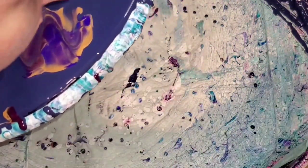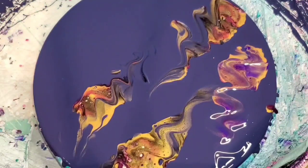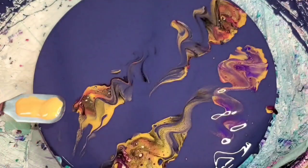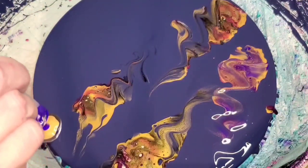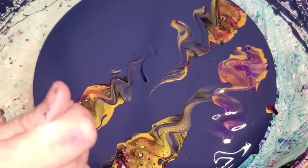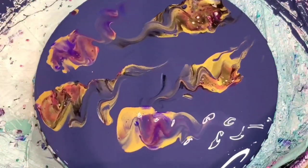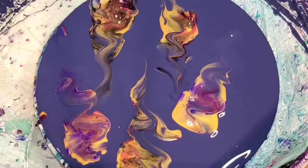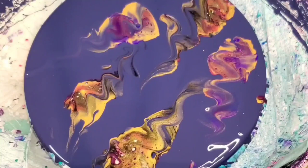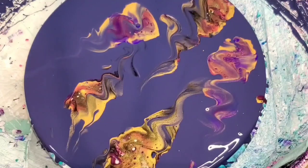I kind of didn't do the greatest job in how I mixed it, so I was experimenting and putting some different colors. The composition was already all wackadoo, so I just kept playing around, embellishing where I wanted. If it's a complete disaster, whatever — it's practice. I just kept recording it, and I was like, there's no way anyone would sit and watch somebody mess something up over and over for 30 minutes.